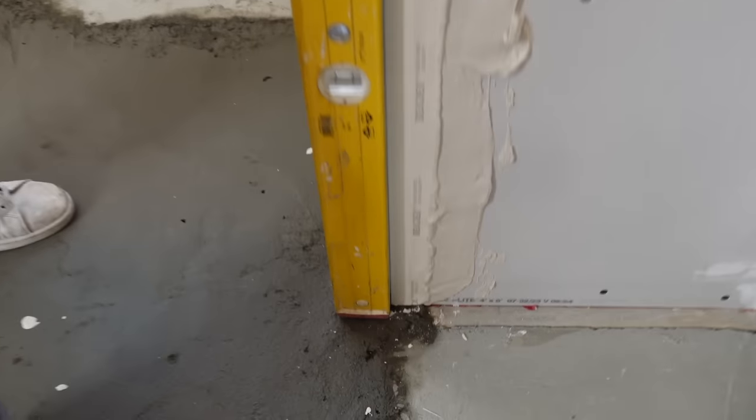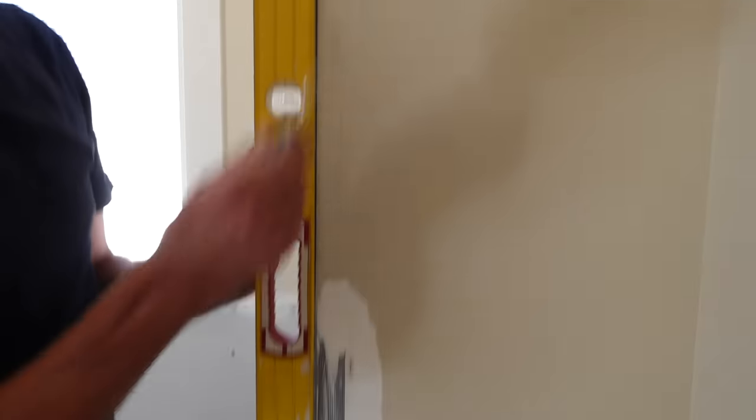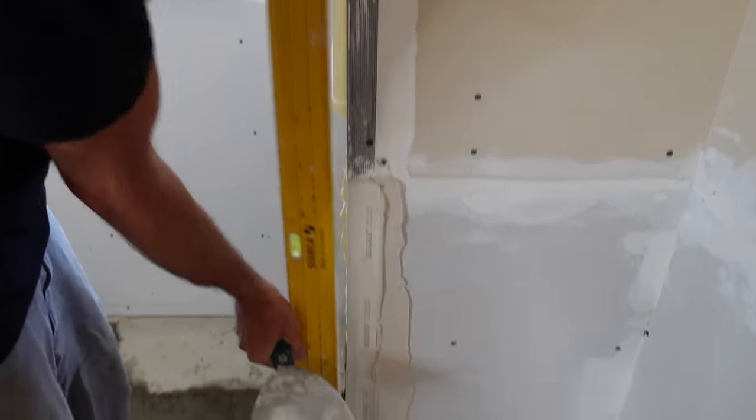That's actually not too bad, I could probably go with that right there. I've got a bit of light up here at the top but that's okay — this bead was installed kind of crooked to begin with, so we're going with that to some degree. Let's check the other side. When we check this side we can see that it's lining up really well.